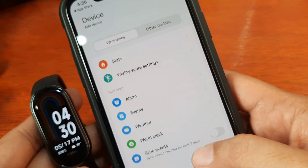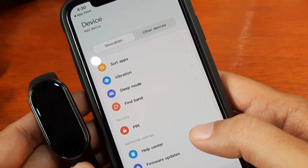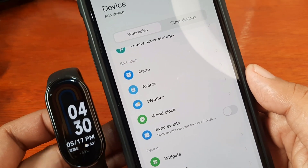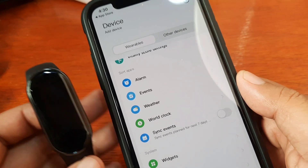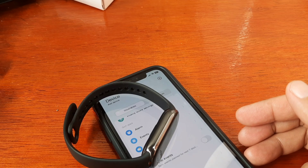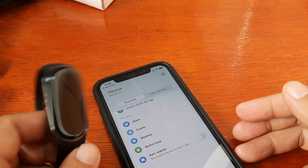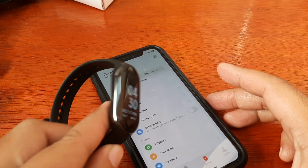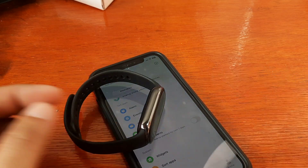Drop a comment below if you notice this as well when using iPhone or iOS. That's it for the pairing of our Xiaomi Mi Band 8 with the Mi Fitness application in iOS. If you notice anything different from the Android platform or iOS platform, just drop a comment below and share what you have observed.